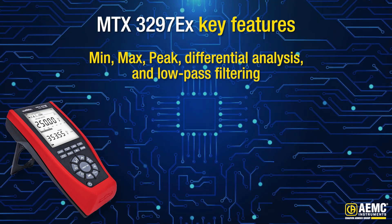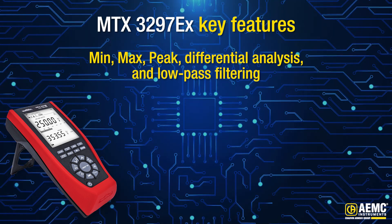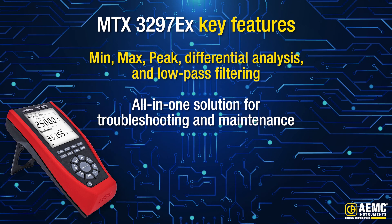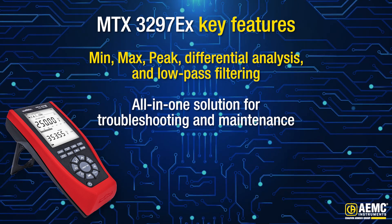Plus, with advanced functions like min, max, peak, differential analysis, and low-pass filtering, this multimeter is your all-in-one solution for troubleshooting and maintenance.